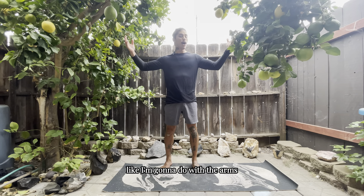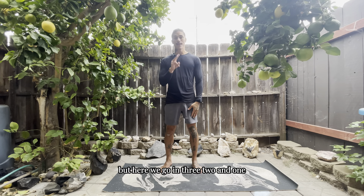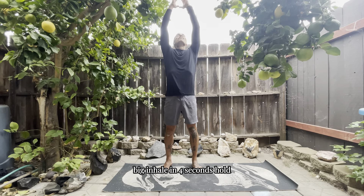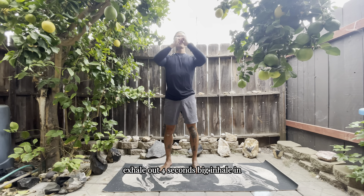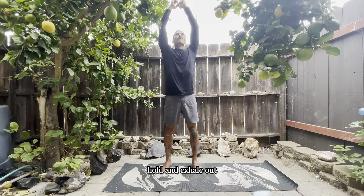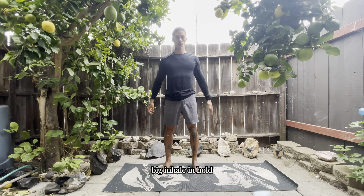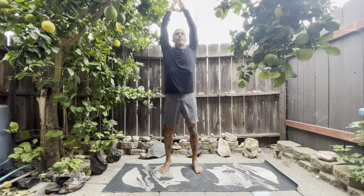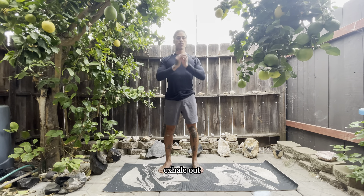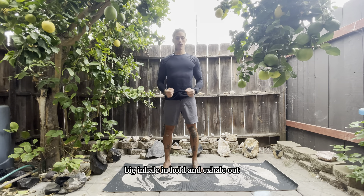You can get some arm movements like I'm going to do, or you can just stay nice and still. Here we go — in three, two, and one. Big inhale in four seconds, hold, exhale out four seconds. Big inhale in, hold, and exhale out. Big inhale in, hold, and exhale out. Great job.